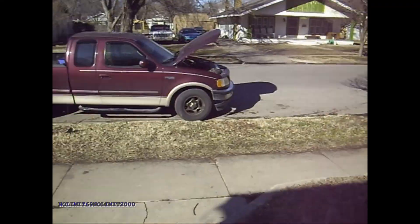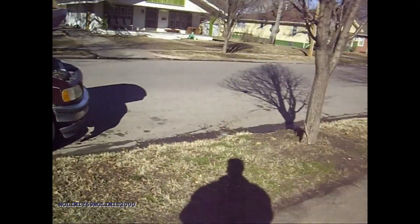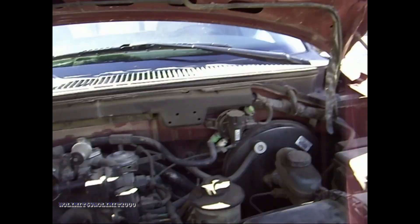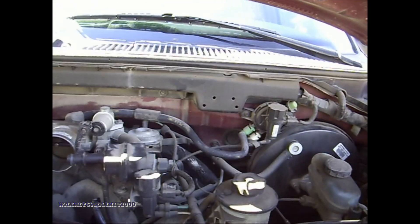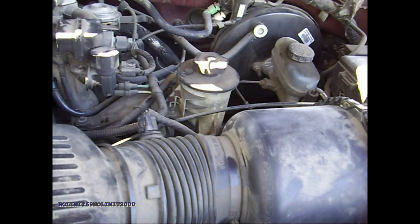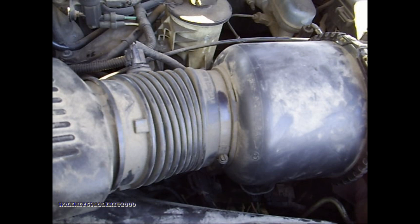I did find out something today about F-150s and possibly other Fords. I had the intake disconnected right here, and I had this unhooked, and this dumb thing wouldn't run with it unhooked — which kind of surprised me, actually. I was not expecting that.